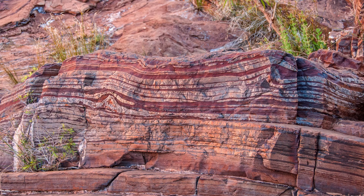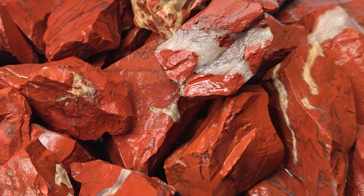On the seafloor, silica, clay, and iron oxides accumulated layer by layer. Over time they compacted, hardened, and transformed into red jasper.